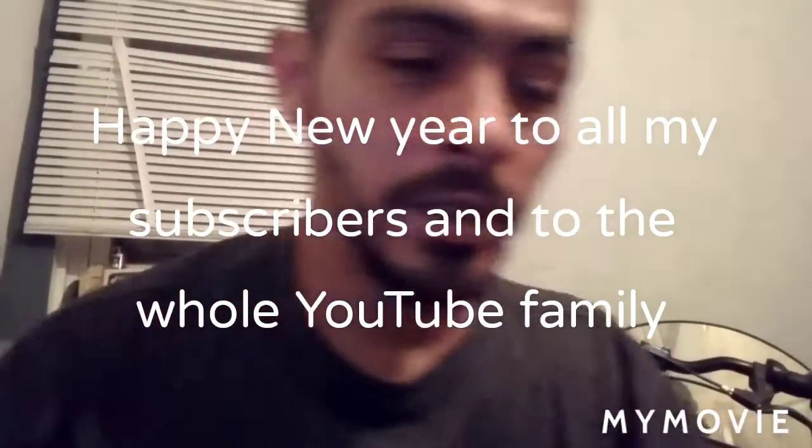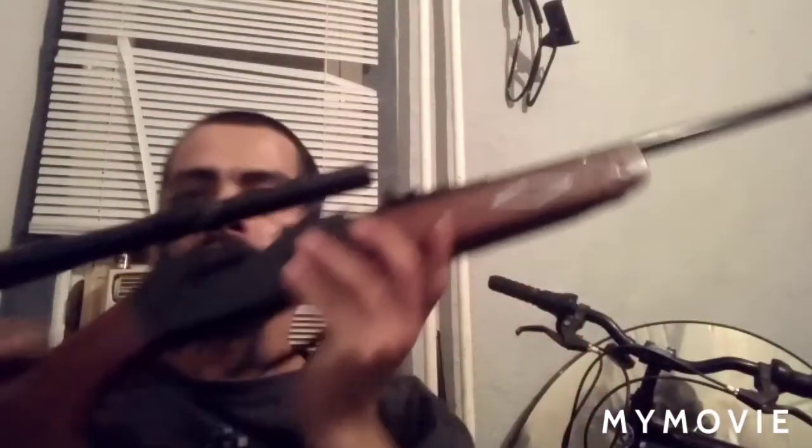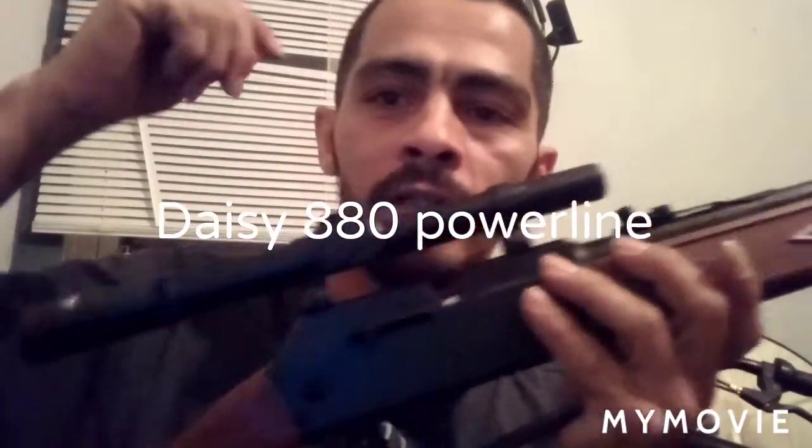Hey guys, chicken man back here. Today I'm gonna show you how to make a suppressor out of a muzzle brake. I have the Daisy 880 here — it's a new one I just got, like a $49 gun, nothing heavy-duty, just a baby. I bought this attachment here, a first silencer, which has three bolts that holds it on.